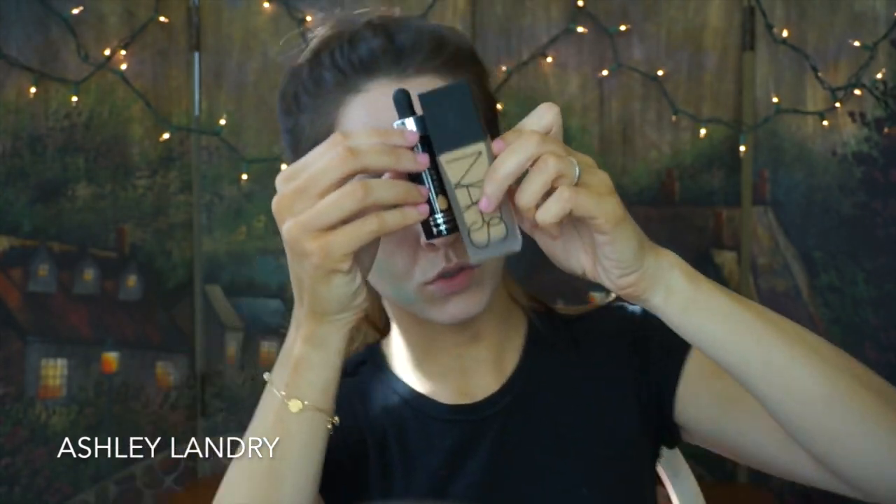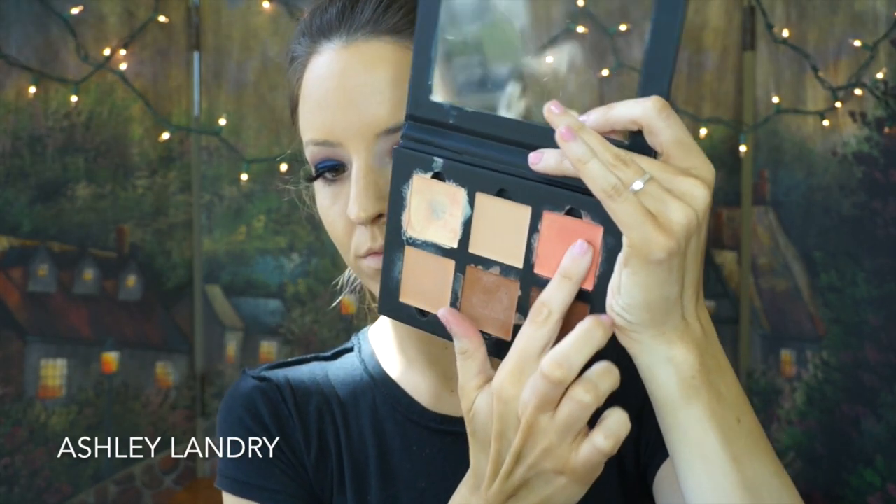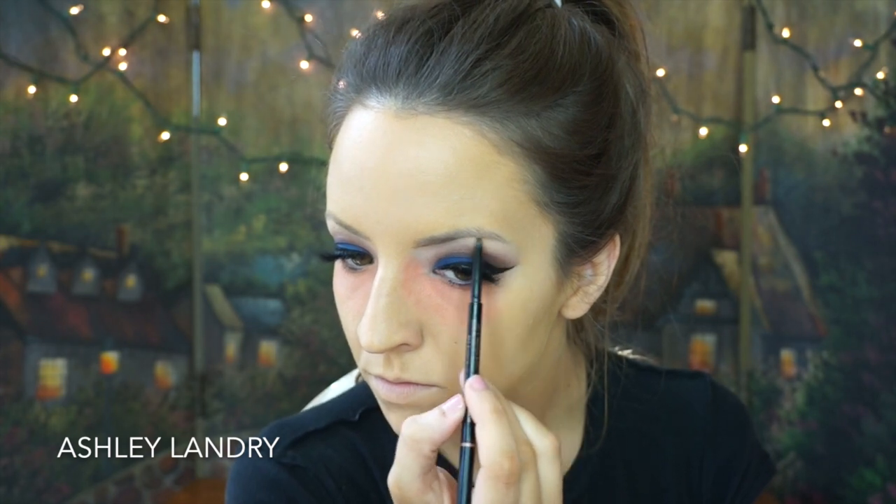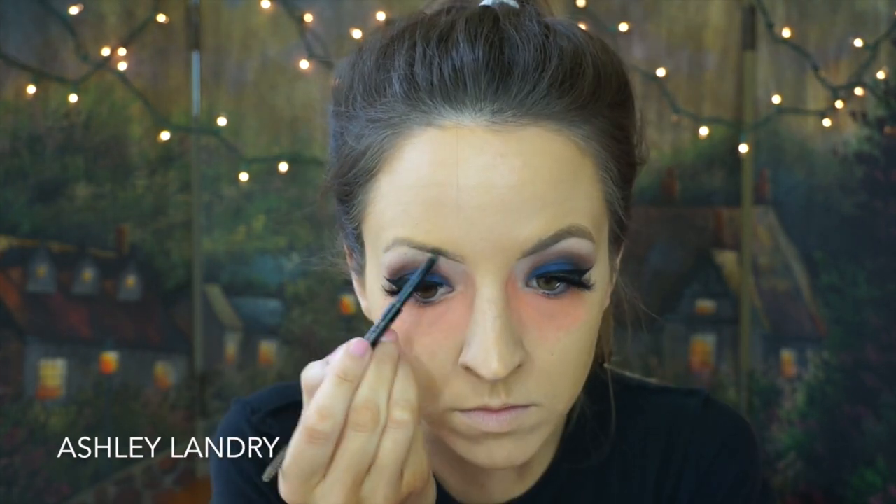For foundation I'm going in with my NARS All Day Luminous Foundation and my Cover FX Custom Cover Drops just to make it a little bit darker. It does look a little crazy when I put it on, but as you'll see at the end of the video it all blends together. Going in with the Anastasia Beverly Hills Cream Contour Kit in Medium — I'm going to take Warm Coral and put that in for the dark circles. For brows I'm going in with the Anastasia Brow Wiz in Soft Brown and then the Soft Brown brow powder to fill them in.